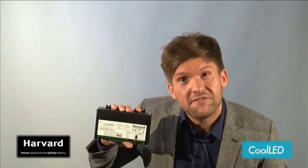Available with analogue or DALI dimming, the CLH driver enables you to dim from 100% right down to 5%, and it's yours straight off the line.